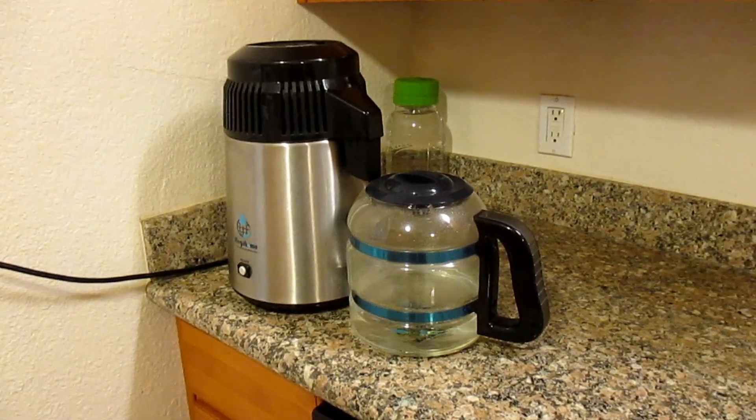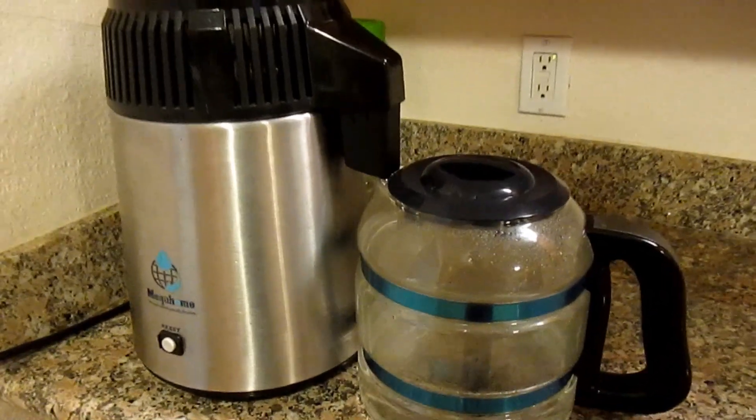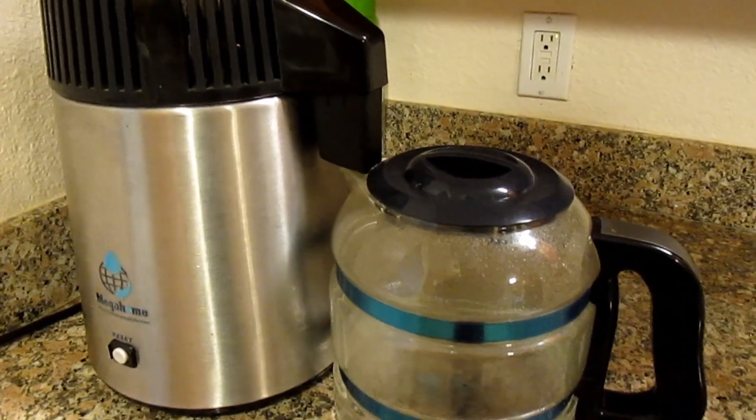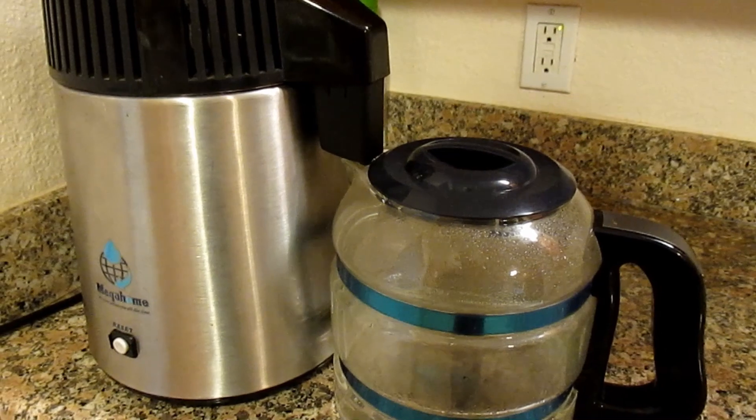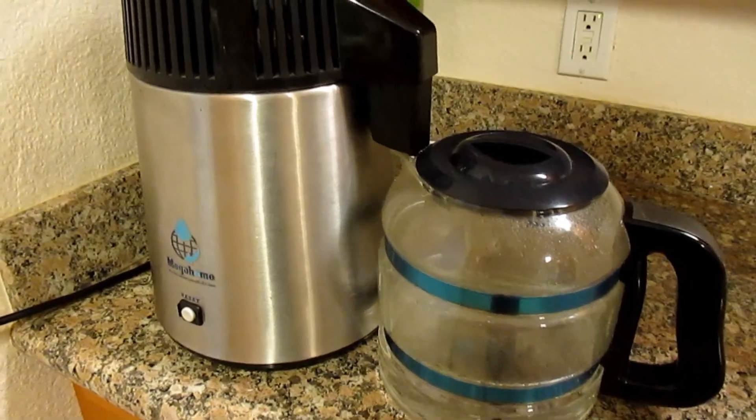Hey, how's it going everybody. I just want to share this with you — I've shown you in the past my countertop mega home water distiller that I use to distill all my drinking water. I really like this machine, it's quite the workhorse, but something I failed to mention in the past — and surprisingly I haven't seen anyone else talking about this.